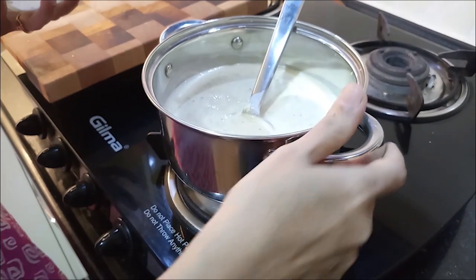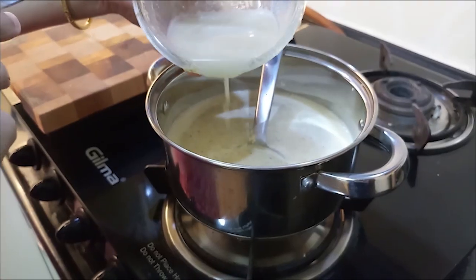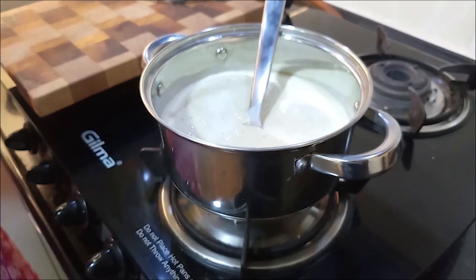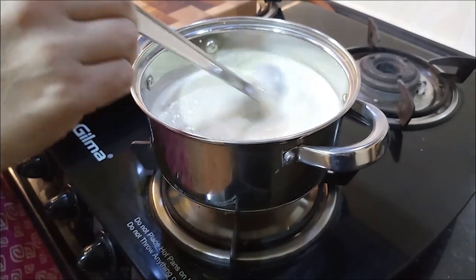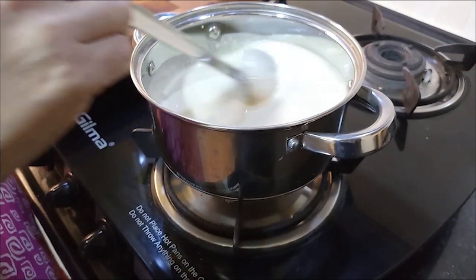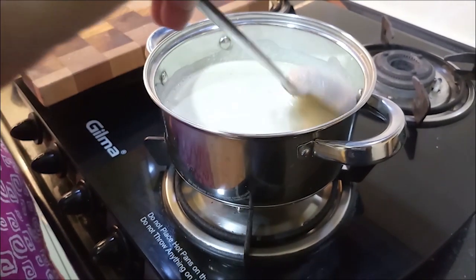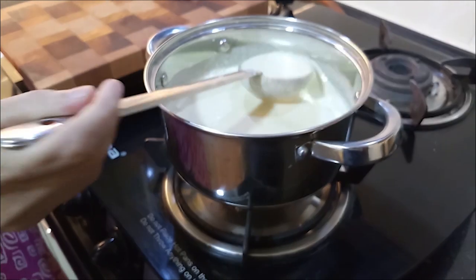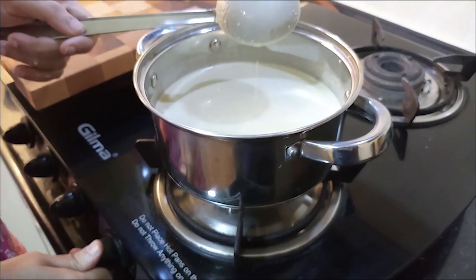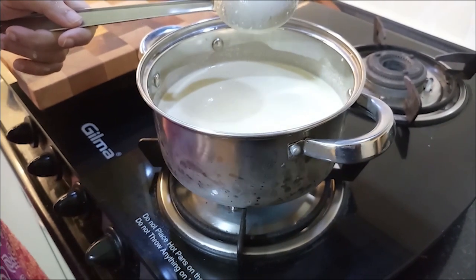I am going to turn the gas on — the flame is already off. Now we mix it a little bit. We will also mix it a little bit. We will add a medium flame, then we will turn off the flame.